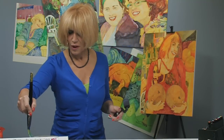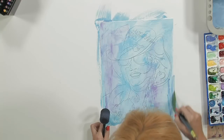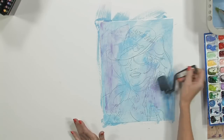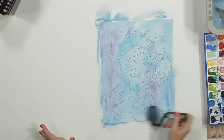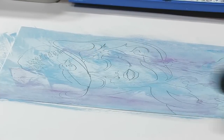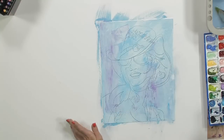I think we need just a little more of that blue down in the right corner. Be careful not to have any oils, makeup, sunscreen, grease, or anything like that on your fingers, because you're going to get little resistant spots. If you do get them, the easiest way to handle it is to take a piece of tissue and wipe it out — rub it out like that.